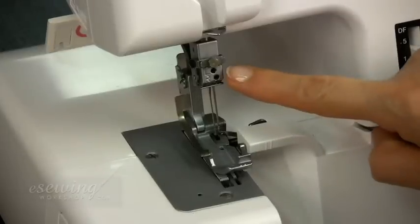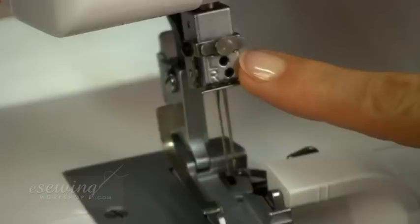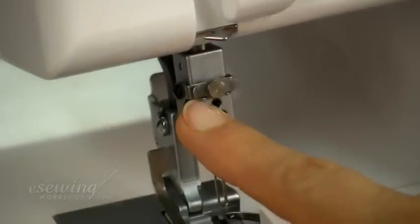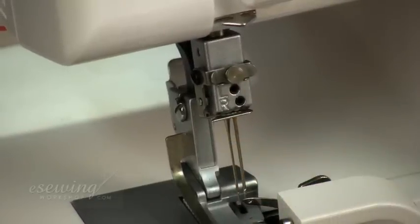This is the needle clamp. On the needle clamp we have a guide for the right needle thread and one for the left needle thread. The last guide above the needles is for both needle threads.